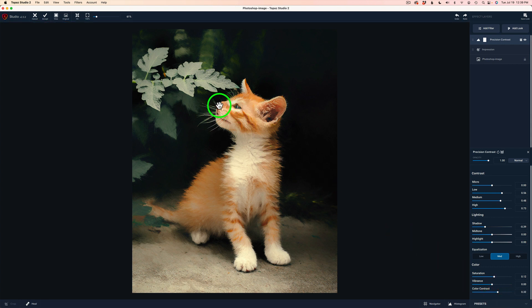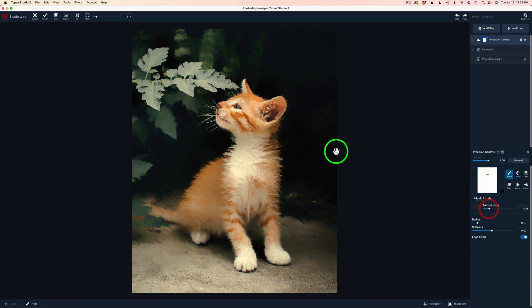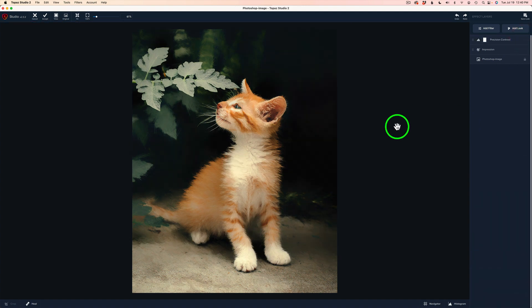It's making the nose look really red. So let's go back to the mask, grab our brush again, make sure we have black transparency, and I'll just paint that off of there. I may want a little bit though, so let's pull this to the right and make it a darker gray — let's paint over it again and find that right blend. I think right there looks good. Here's the overall before Precision Contrast and here's the after. I like it — I think I'm satisfied.